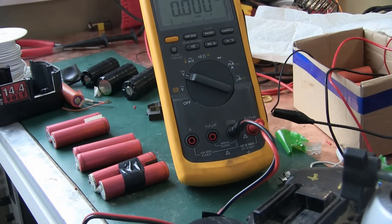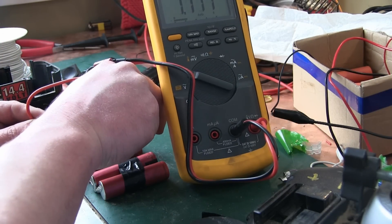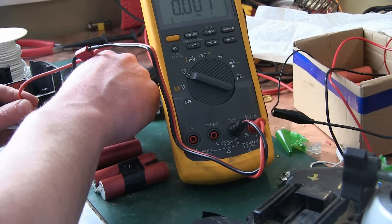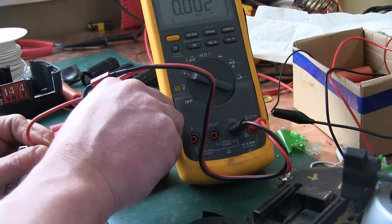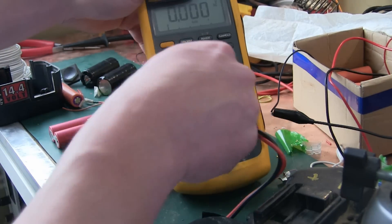We're doing three gangs of two and I've checked and these are all good batteries for recovery. One-and-a-half volts — if it was zero volts that might be a problem, like this guy here. These guys have already had to go out; I know they work, so we'll gang them up and then charge them.